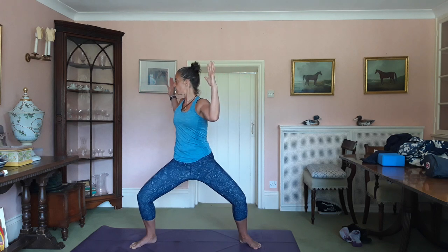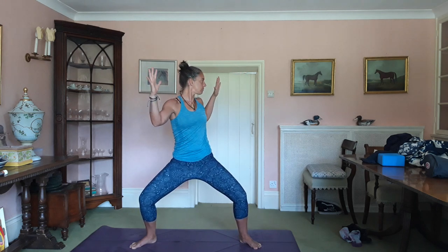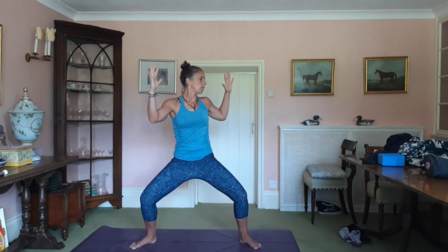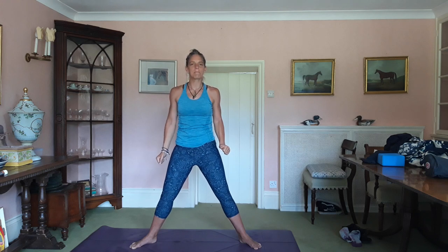Inhale, exhale, twist at the waist — turn to the right. Try and keep the legs as still as possible, keep driving the knees out. Inhale, come back to centre. Exhale, go the other way. Inhale, centre. Exhale, right. Inhale, centre. Keep the knees going out. Exhale. Inhale — release the hands and push yourself back up. Enjoy the burn people, enjoy the burn.